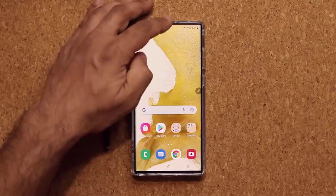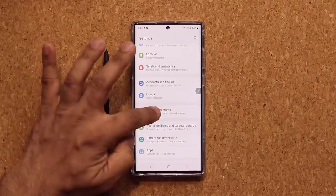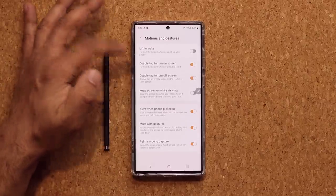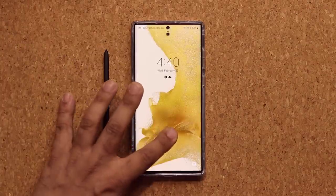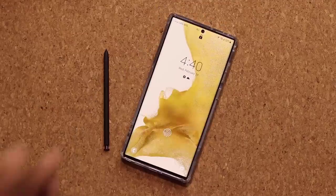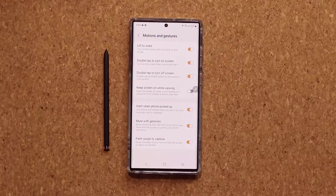The next feature has to do with Motions and Gestures. Go to Settings, scroll down to Advanced Features, and tap on Motions and Gestures. Enable double tap to turn on screen and off screen — double tap turns the screen off, double tap turns it on. Also enable Lift to Wake: when the phone is on and you want to glance at it, you pick it up, it turns on, you check your messages, put it down, and move on.